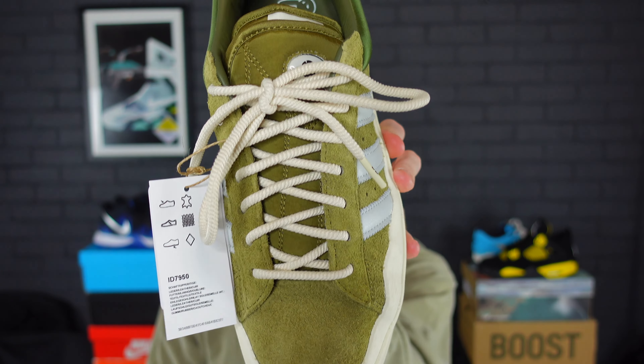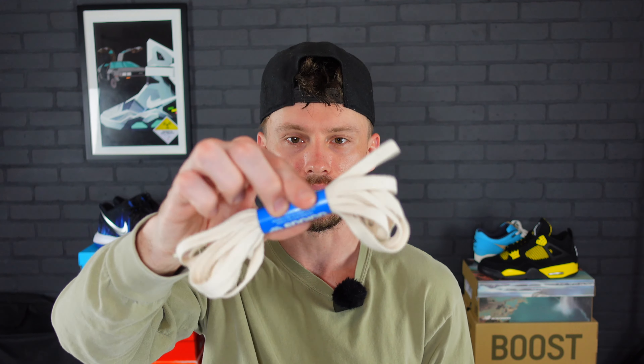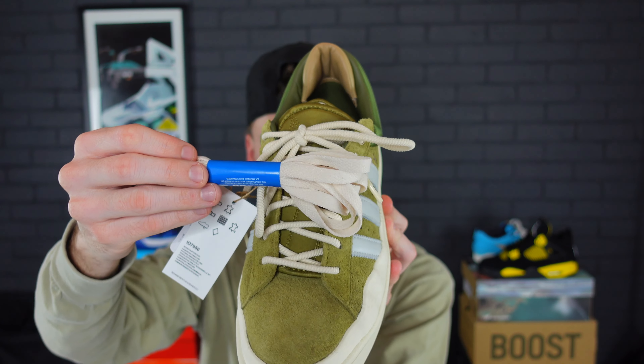The laces that come standard in the Bad Bunny Campus are a set of cream rope laces. I really love the way these rope laces look — they have a deconstructed look that pairs really well with this Campus Adidas collaboration. If you're not a big fan of the rope laces, inside the box you also get a set of cream flat laces. The rope laces are definitely a must, though the flat ones will look pretty good too, and they'd come in handy for other pairs of sneakers.